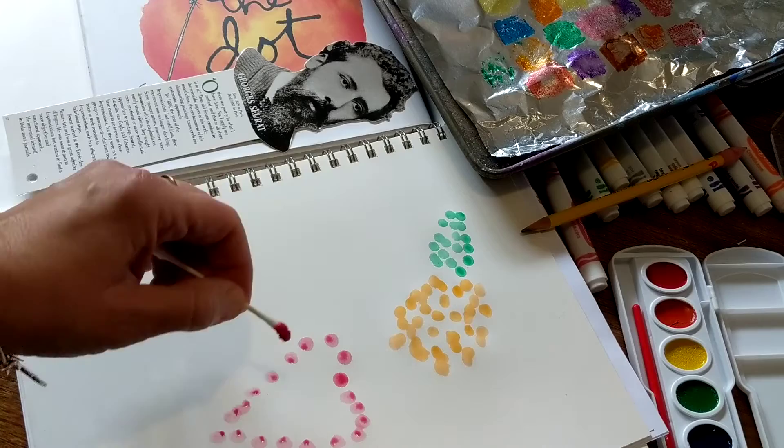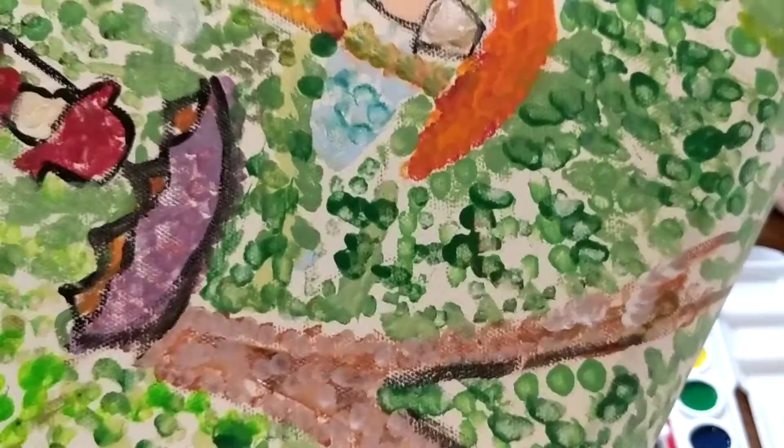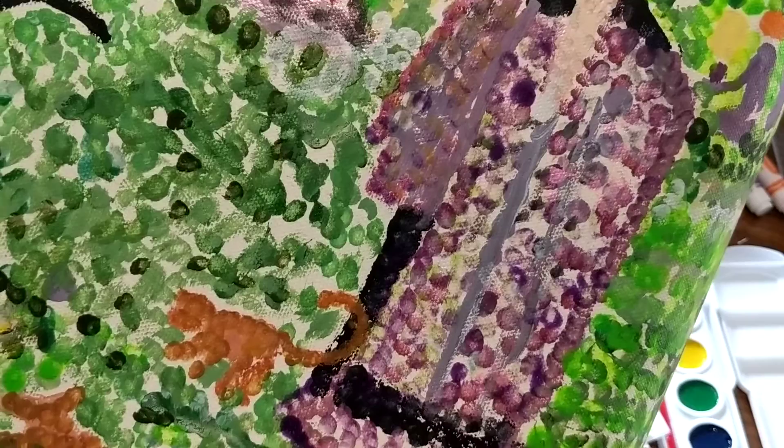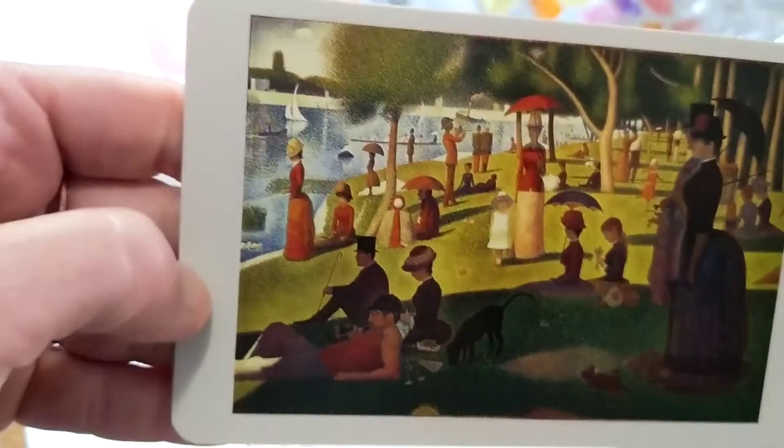Now we know that Georges Seurat painted this painting with dots and blended colors on the canvas. Each one of these colors — if you go up on top of it and look at it — looks like a bunch of little dots. But if you get up close, like the purple, for example, he used blue and red dots, so that your eye is tricked into seeing purple from a distance.